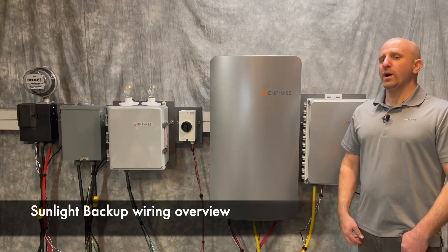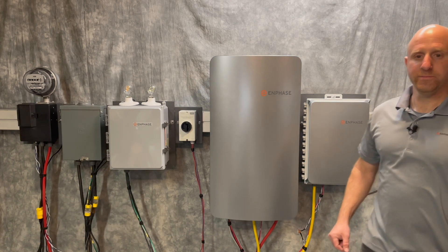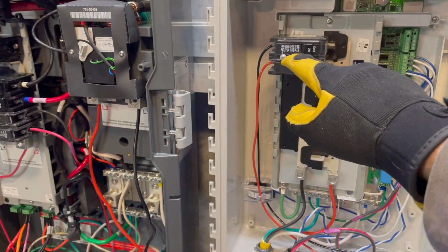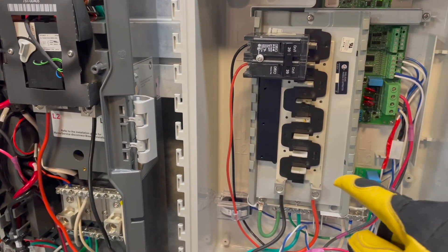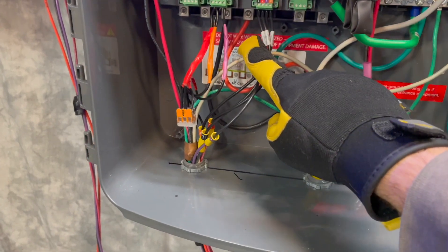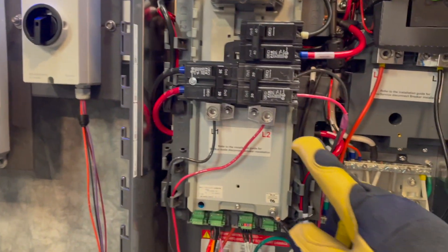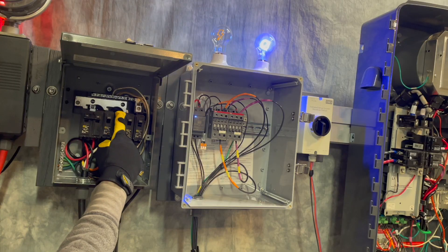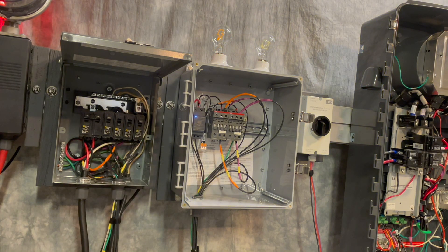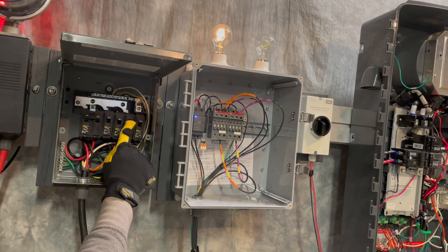Let's review wiring here in an Enphase training and development lab. We'll take a look at it from the roof down. Power output from the microinverters lands in the IQ combiner box. The combined output from here terminates in the PV-AC combiner input down here in the IQ system controller. Your backup protected subpanel is fed from the load's output here. Once you've selected your circuits to backup, there are a few details to control these circuits.